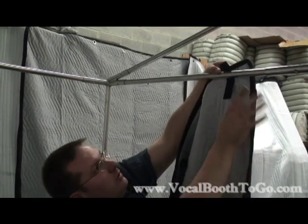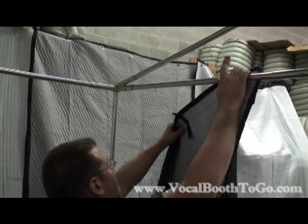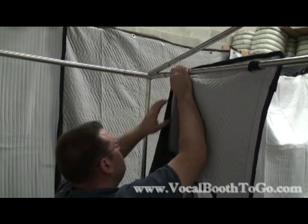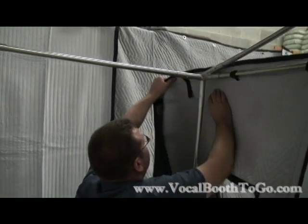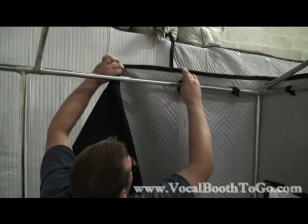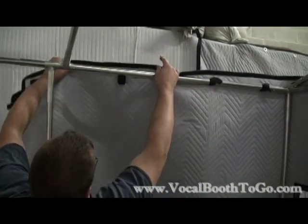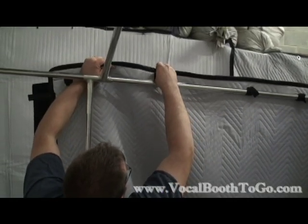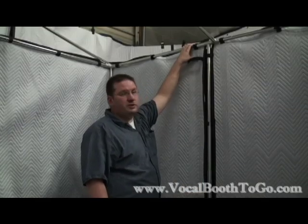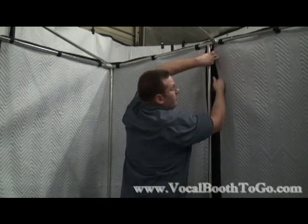We start with the door panel that has the window and simply attach the Velcro strips to the frame. Once you have all the wall panels on, you can then proceed to use the Velcro strips to wrap it around the frame and attach it to itself for a tight fit.